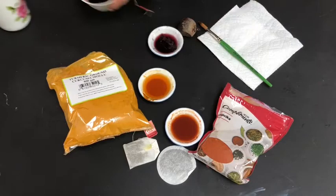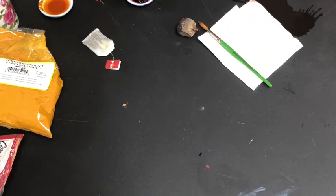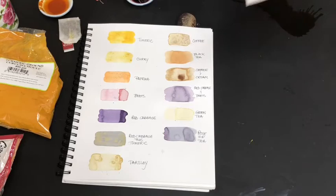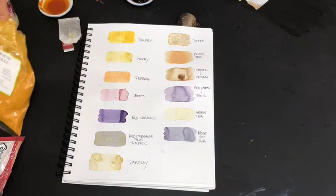There are all different ways of applying your paint. What you'll need is a sketchbook or some paper, and we're going to experiment with the different colors we can create. You'll also need a paintbrush and some paper towel.